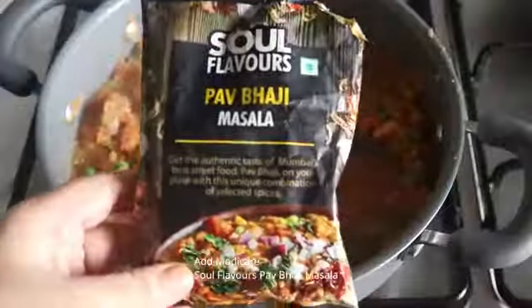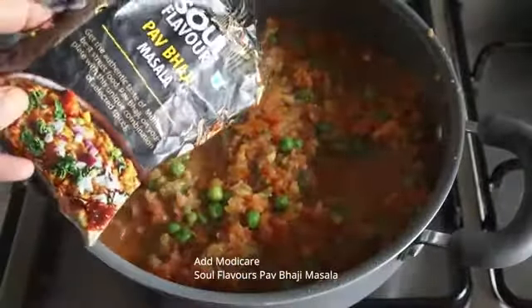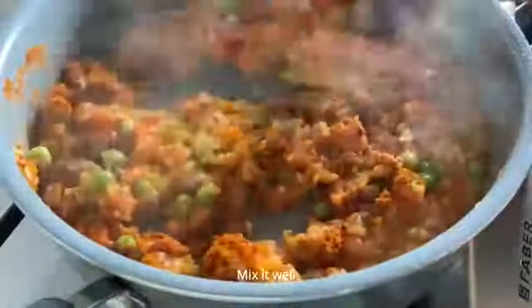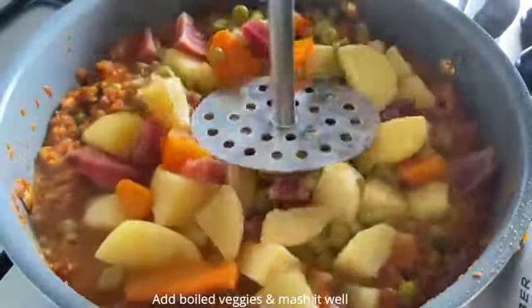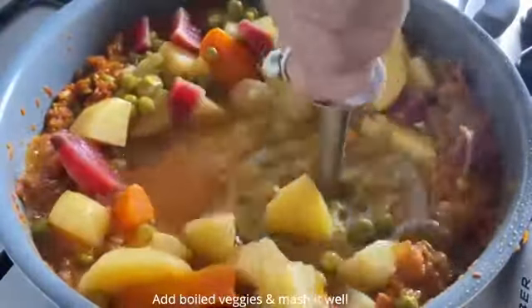I am going to use Modi Keran pav bhaji masala to give it the right flavor and authentic taste. Mix it well and cook it for some more time. Add all the boiled vegetables and mash it well and cook it for some more time. Now finish it off by adding some kasuri methi and some more pav bhaji masala.